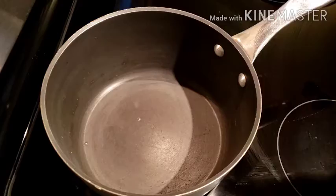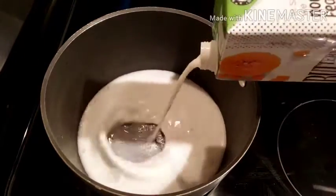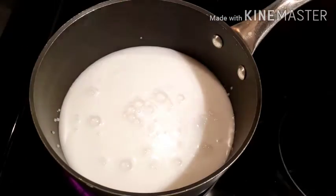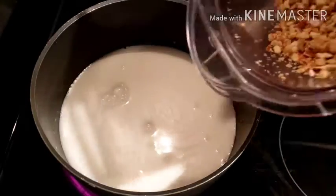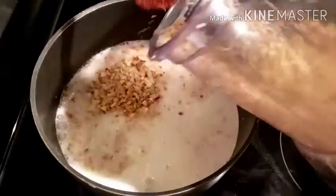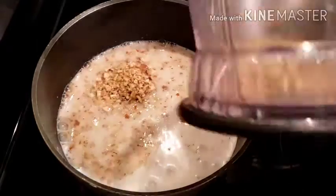For this recipe I'm going to use coconut milk, but you can use regular milk. I'm going to use this whole carton. Pour it in the pan, and when the milk is about to boil — don't fully boil it — add all the nuts that I grinded.